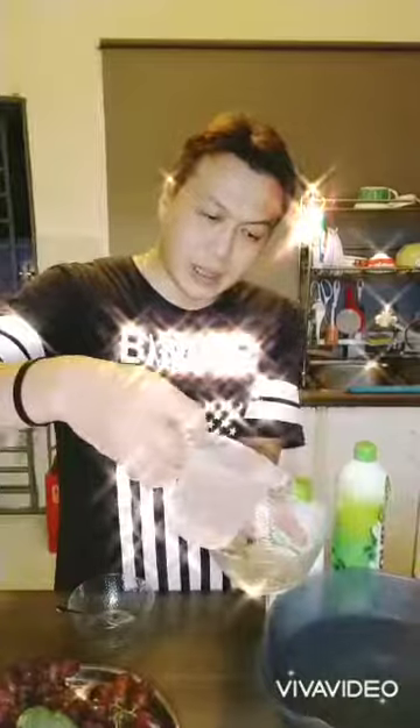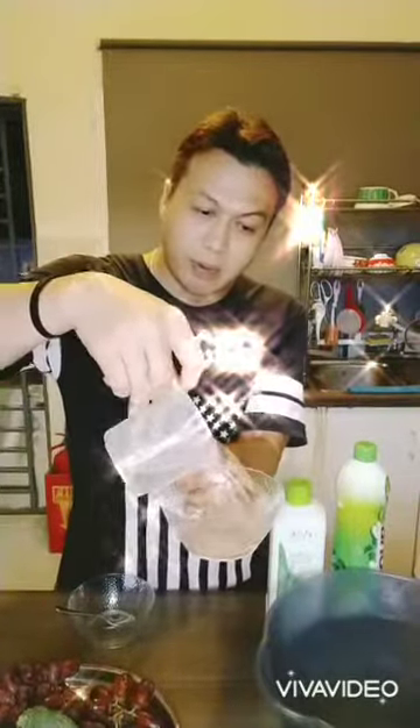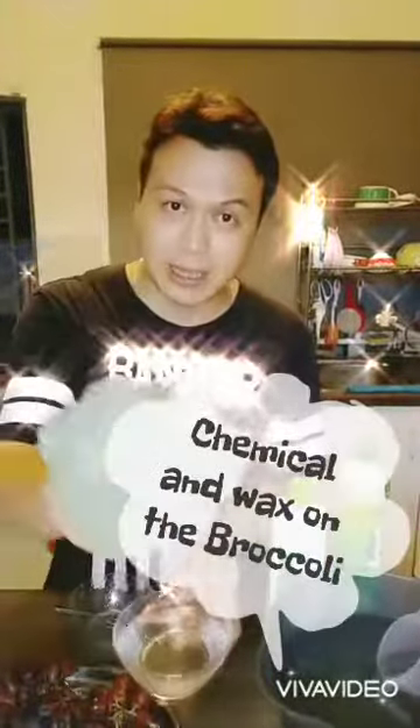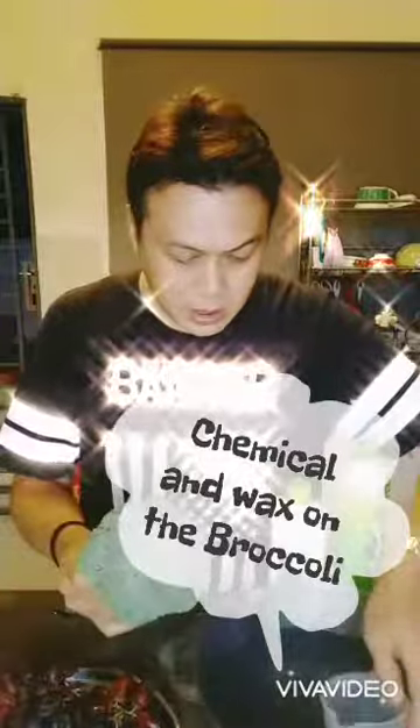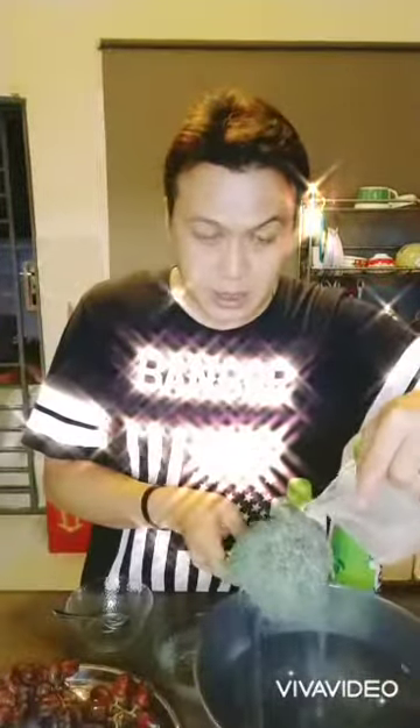Today I will show you how to do the demonstration properly with vegetables. First, I will use normal tap water — I can warm up the water and pour it into the bowl. Let's show you this broccoli. Can you see the wax on top? There are a lot of bugs or insects probably inside the broccoli.